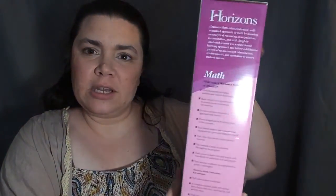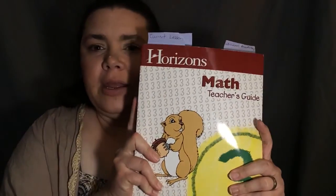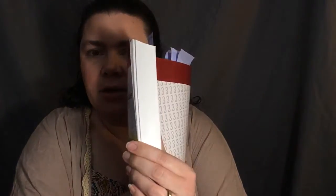Everything comes in this nice little box, and inside you receive three different books. The big book you get is the Horizons Math Teacher Guide — it's pretty thick and goes for the whole year. I've got some little notes to mark different places, like the lesson that we're on. Then it comes with two of the workbooks for the kids.